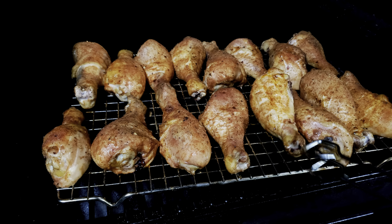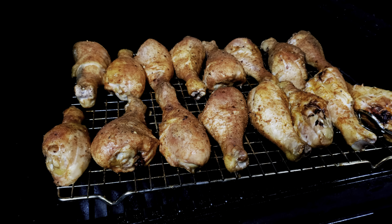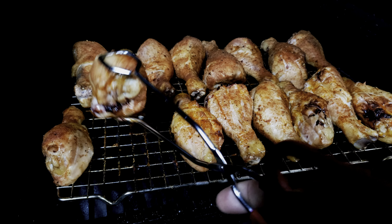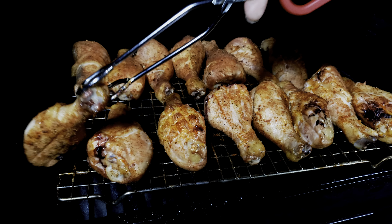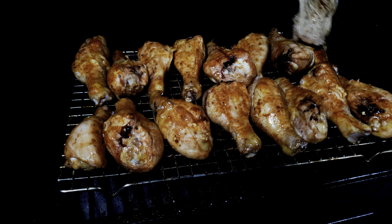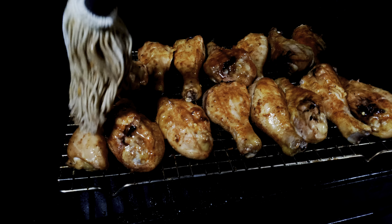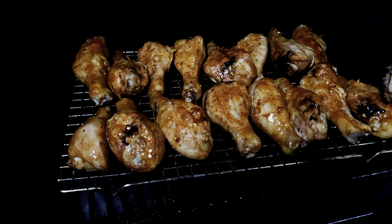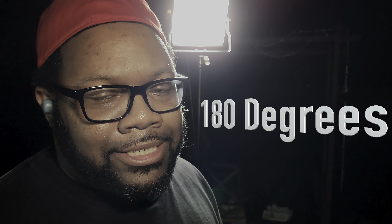We'll let these ride out for about 30 minutes, then flip them and mop again — doing this every 30 minutes. We're flipping these over to mop the backside. These drums are sitting at about 180 degrees — with chicken legs you can go that high because they've got more fat content than breast meat, so they're not going to dry out on you. We'll go another 30 minutes, mopping again to build more flavors.